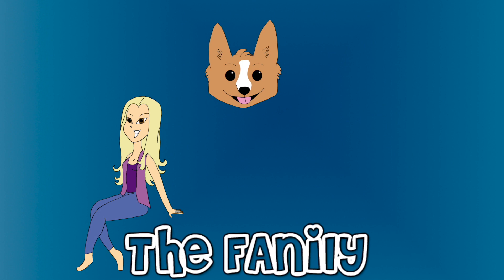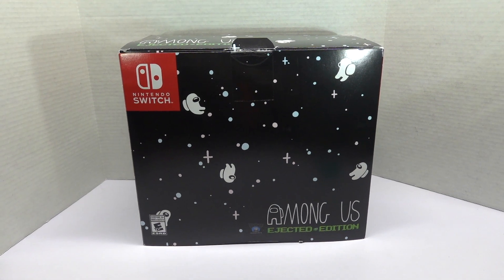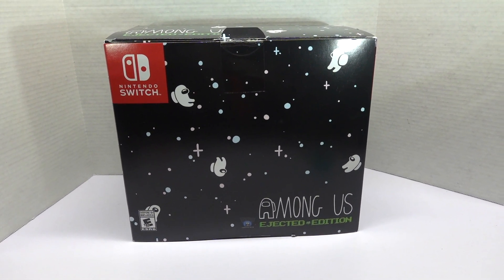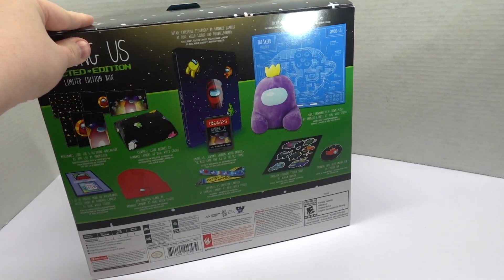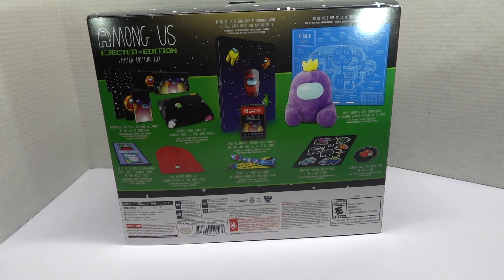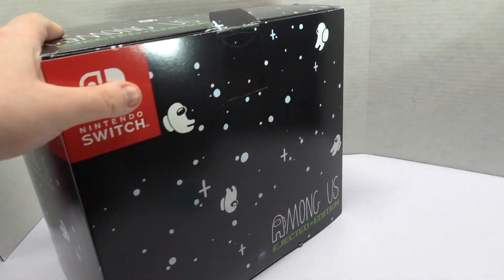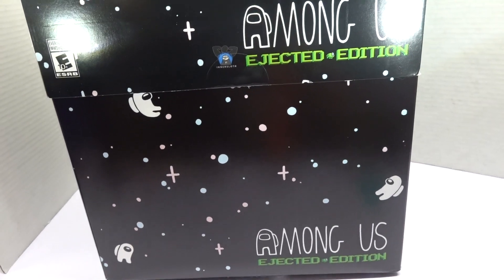Welcome to the family! Hey guys, you have McGann, and today I am unboxing the very large Among Us Ejected Edition for the Nintendo Switch. I figured I need to do this before my son gets a hold of it, because then we will never see this thing or any of its pieces again. So let us briefly commemorate this item before it is given to the terrible terror who is hard on everything.